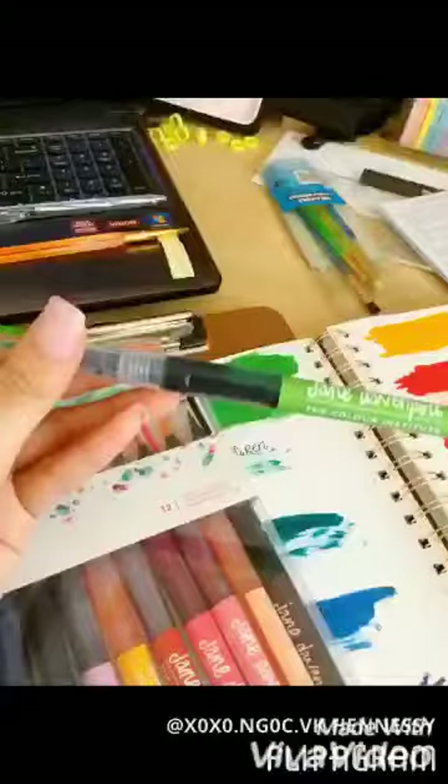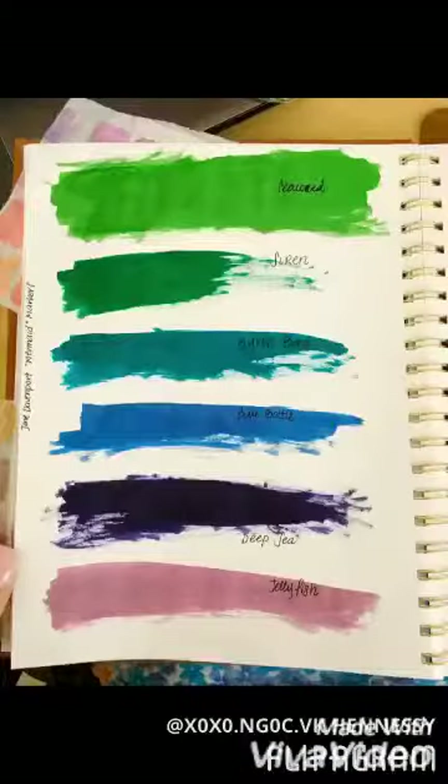At the end I'm going to be showing some swatches — if not, visit my Instagram. As always, happy planning, happy hauling, bye!